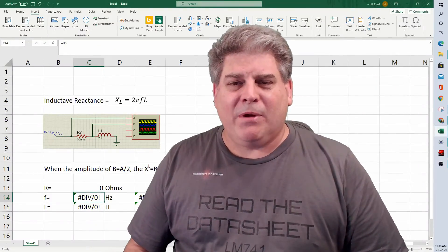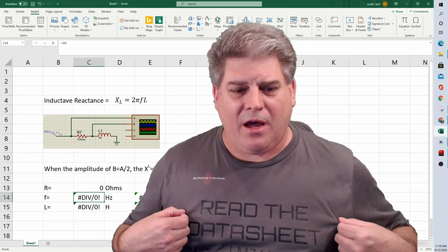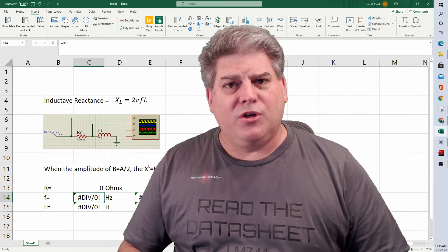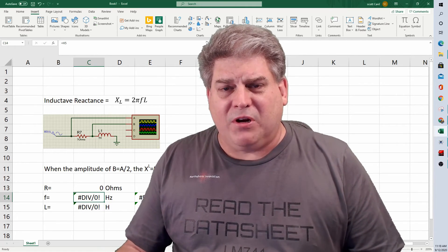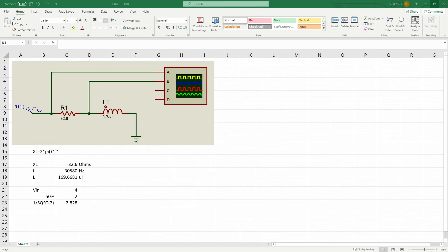Welcome back everybody. By the way, if you like the t-shirt, I have a new design available down below in the link to my web store. Okay, let's talk about the principles behind this. Here I have an Excel spreadsheet showing the values that I actually measured.